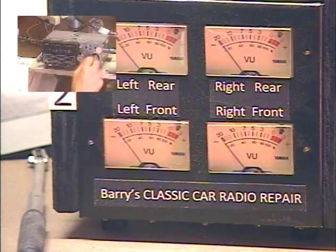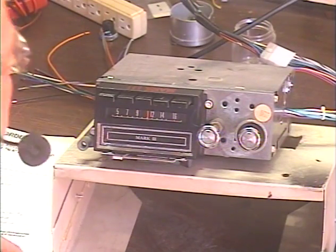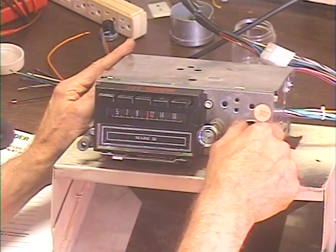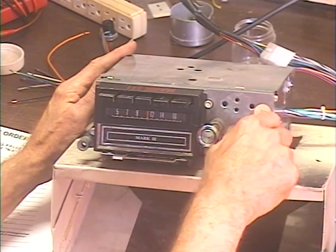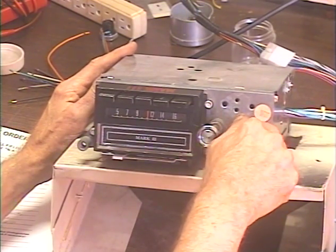Let's go over to FM. I have all five of the presets set to FM stations in my area, so we can get through them quickly. The way we go between AM and FM on this model is to turn it off and then right back on within half a second. Off, on. Now we're on FM.